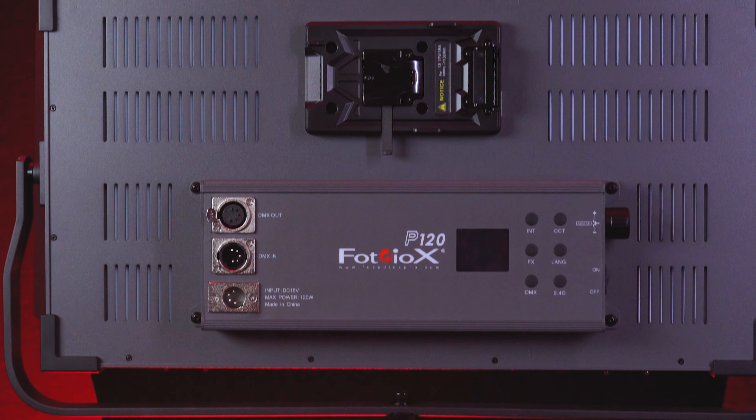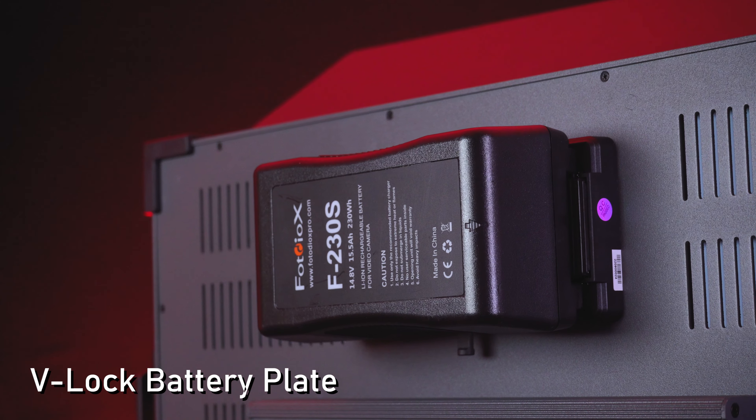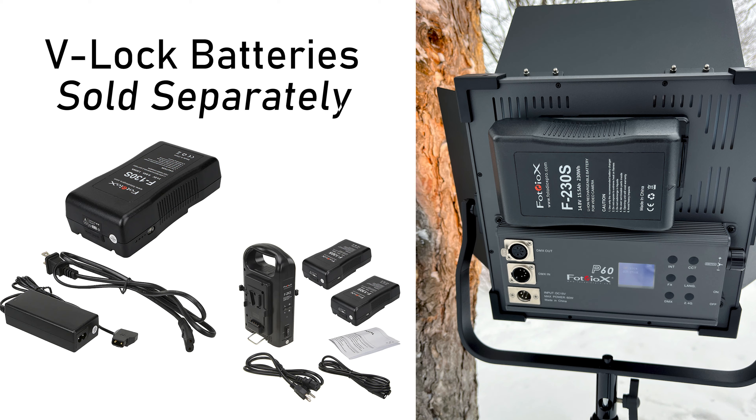P60 and P120 panels run off standard AC power, but they also include an integrated V-Lock battery plate on the back, perfect for on-the-go lighting. Just add a battery to take the light anywhere. V-Lock batteries are sold separately.